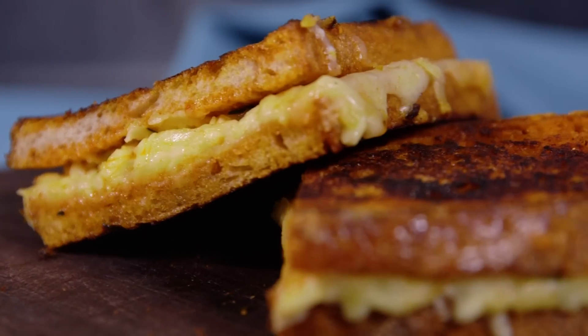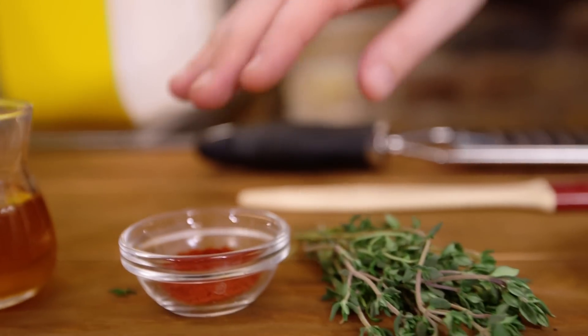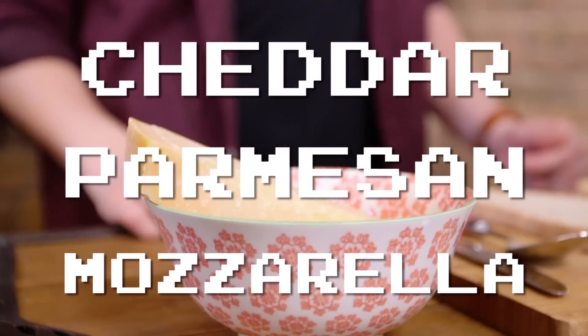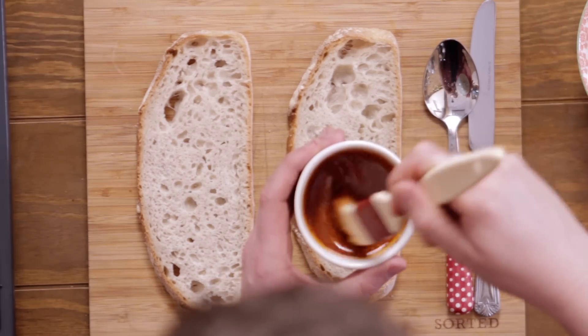Today we're going to tackle the mighty grilled cheese, and it's so easy you only need a few ingredients. You need honey, smoked paprika, thyme, melted butter, and three different cheeses. To kick things off, we've got two tablespoons of melted butter and we're going to add half a tablespoon of smoked paprika and mix that all together.